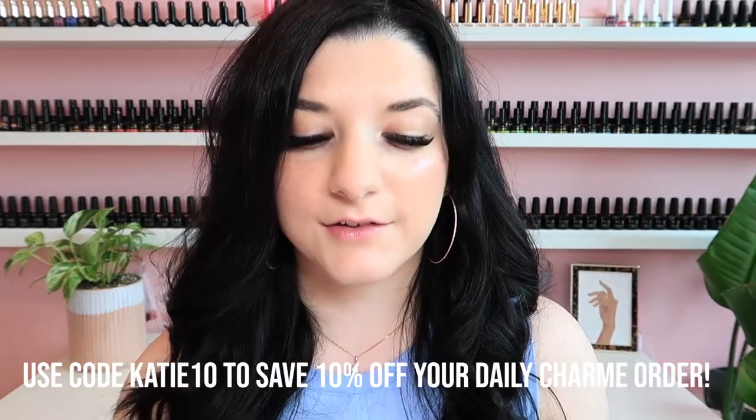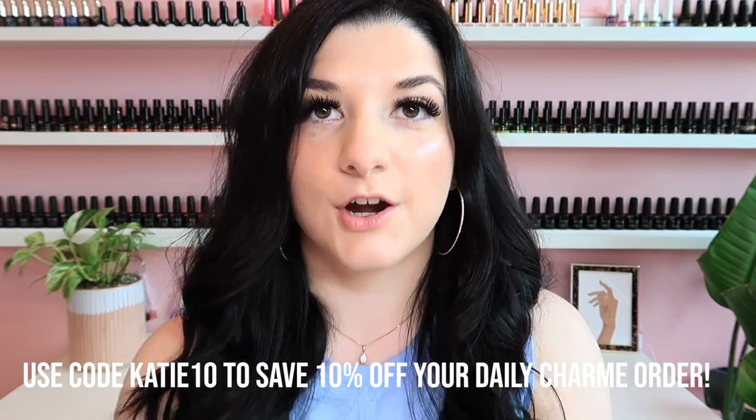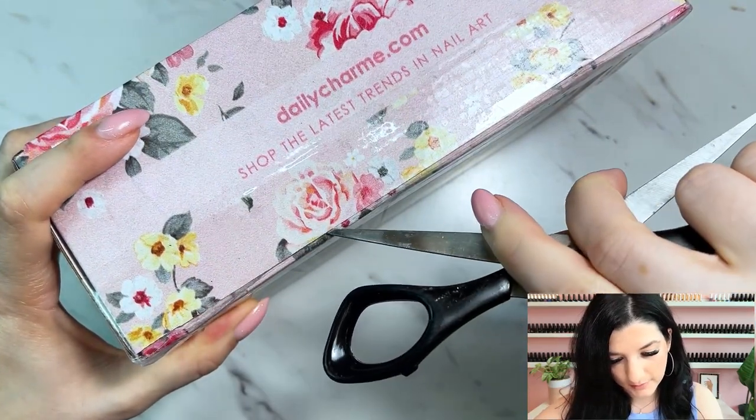So let's go ahead and open it. The mystery box starts at $49 and I believe it is a $120 value. So it's 50 bucks and you're getting $120 worth of products. Let's go ahead and open her up.